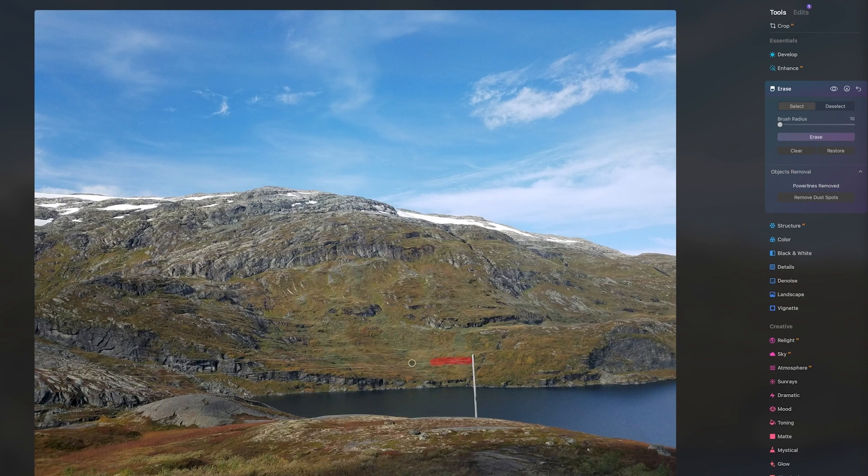So in just about 20 to 30 seconds, I end up having a photo that looks like this. Now, obviously, there are other ways you could do this. In other software, you could take a small clone stamp tool and meticulously paint all over this. Maybe you'd save a little bit of detail, but it certainly wouldn't take you 20 seconds. So if you want to use AI technology to help make you more efficient, Luminar Neo is worth a look. Thank you.